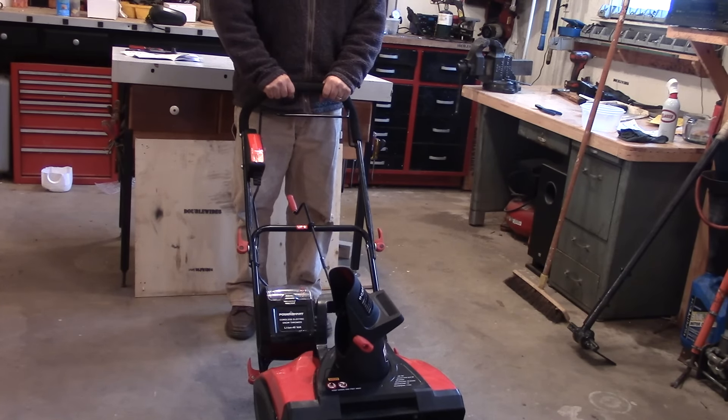We'll give you a quick look at what the auger looks like when it turns. According to the manual, the auger turns at 2200 RPM. You'll also notice that the unit is super quiet, which is another great advantage of using an electric snowblower.